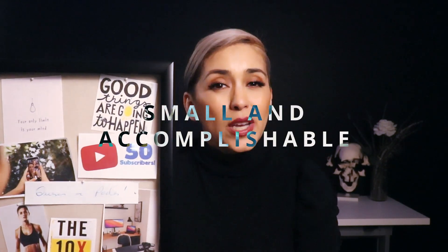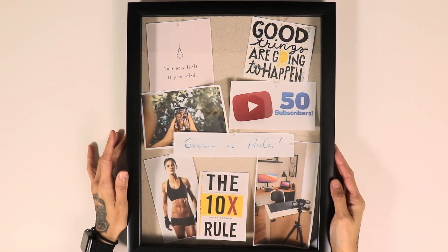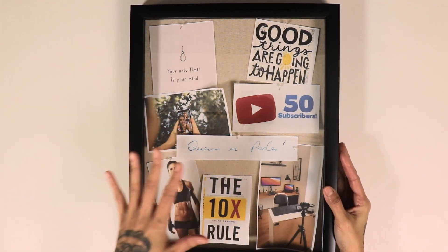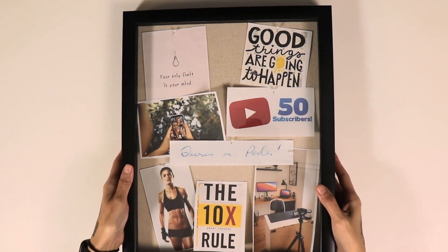This was last month's vision board, and as you can see there are only a few images on here — which is exactly the way it's supposed to be, because you want to make sure the goals you're setting are small and something you can accomplish within a month. Some of these pieces I will be reusing for this next vision board, but I plan to switch up the majority of them. So let's go ahead and get started — I'm going to cut out and paste the new images onto my shadow box vision board.